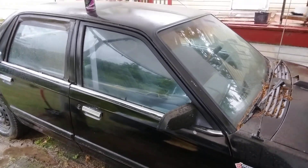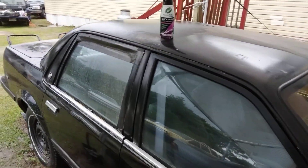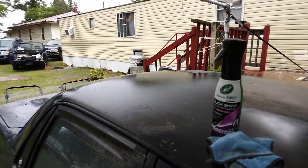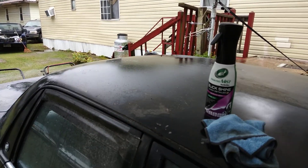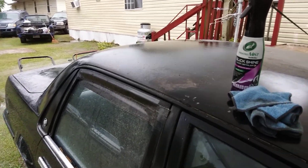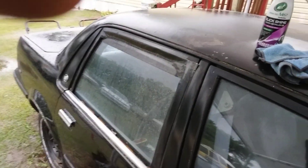That looks good. So there it goes — this actually can remove the extreme dirt and grime. Look at that, you can see the dirt back here. I repeat, this product might not be supposed to be used this way, but I'm using it here to test whether it will remove the extreme dirt off the vehicle.